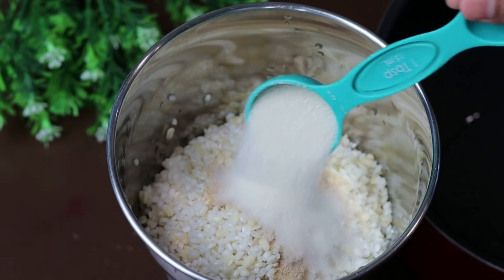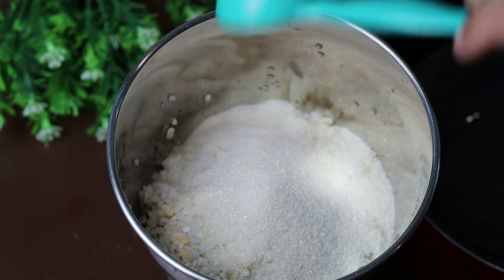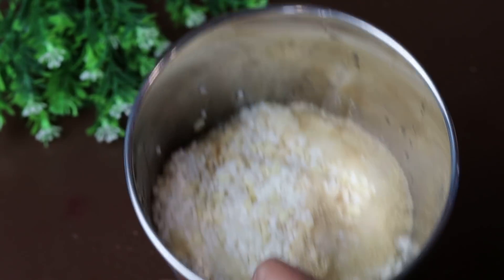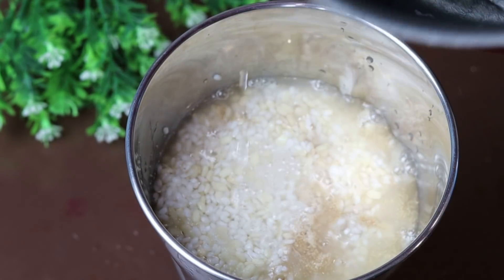Add 1 teaspoon of yeast, 2 tablespoons of yeast, add together 1 tablespoon of yeast. Add to the paste. Like the dry yeast is finished.